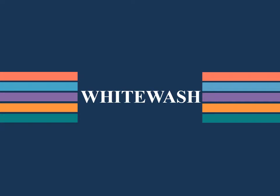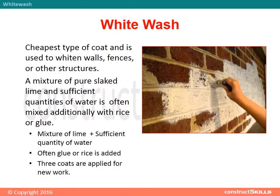Whitewash is the cheapest type of coat and is used to whiten walls, fences, or other structures. It is a mixture of pure slaked lime and sufficient quantities of water, often mixed additionally with rice or glue. Three coats are applied for new work.